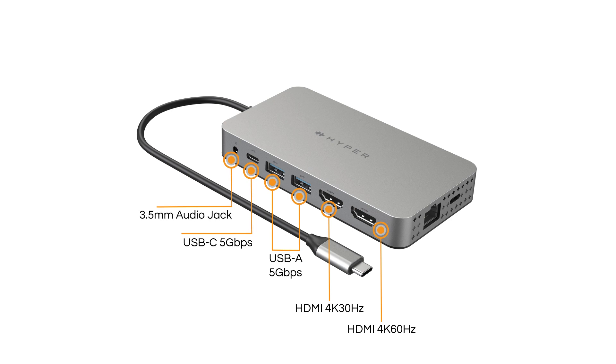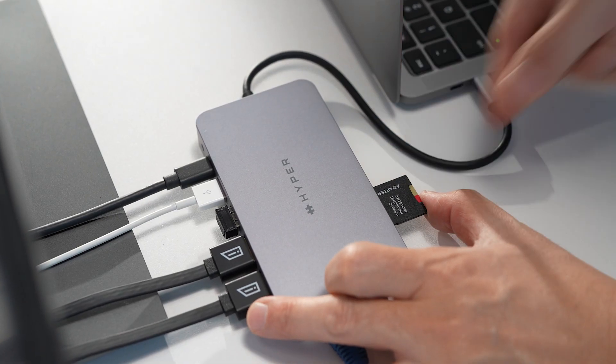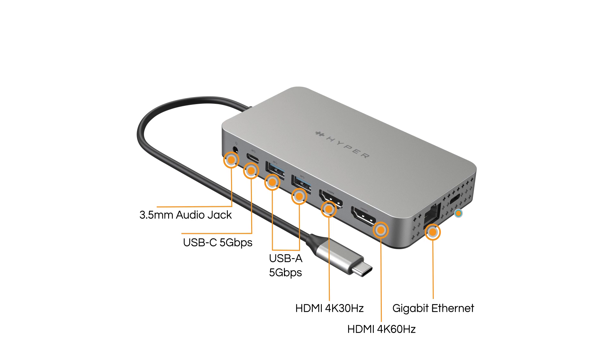It also includes a 3.5mm audio combo jack, gigabit Ethernet, 104MBps SD and microSD slots, as well as 100-watt PD pass-through charging.